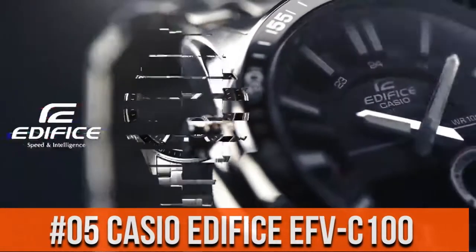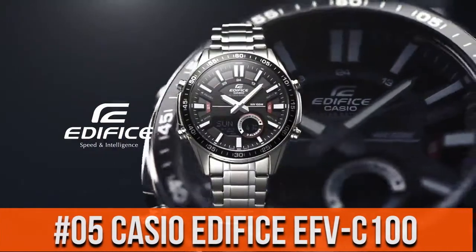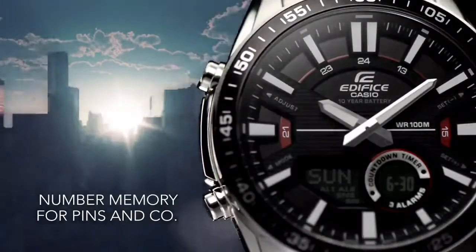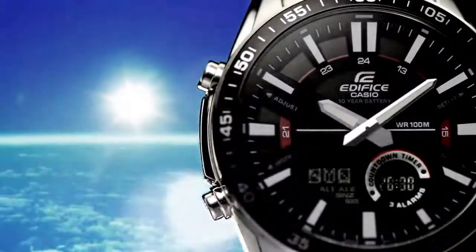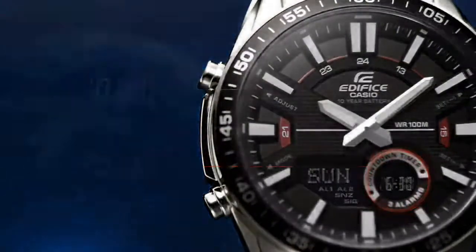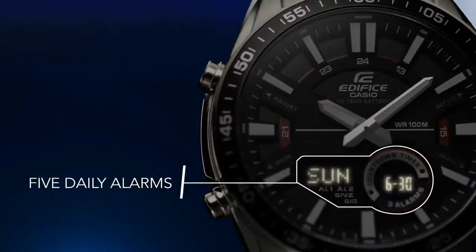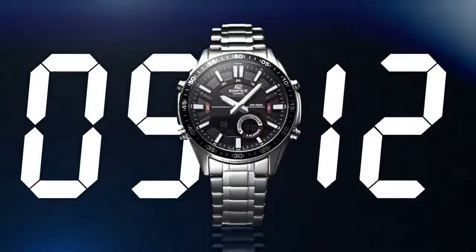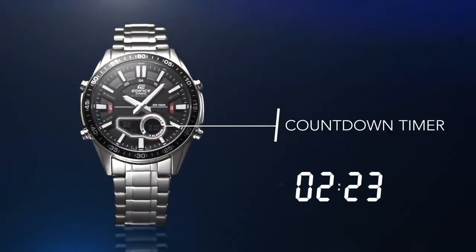Top 5: weight 161 grams. Case material stainless steel. Bezel material aluminum, band with 3-fold clasp. 100 meter water resistance depth.